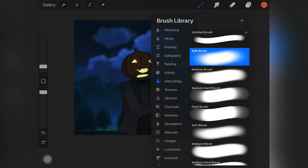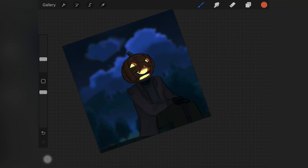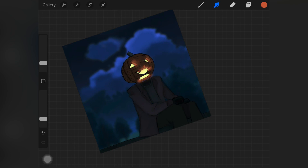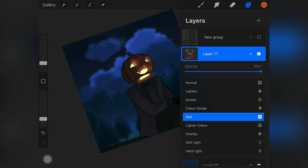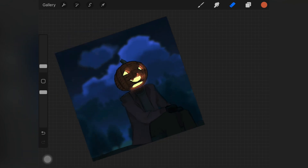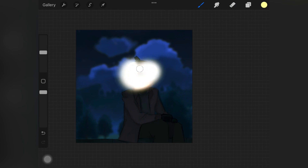Now it's time to create the lighting. I created a new layer above the blue color layer we made to merge the subject with the background, so the lighting looks more vibrant and bright. I picked up the Lumens light brush from a luminance brush set and a really bright saturated orange color, adding it wherever light should be very bright. I also changed the layer mode to Add. If you don't have that brush, you can use any brush and then change the layer mode to Add to brighten it up.